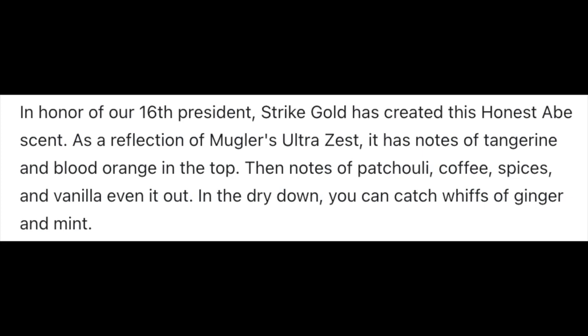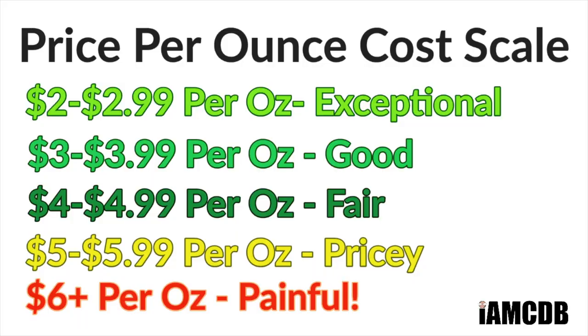As soon as you pop the top on the tub, a citrus punch in the face — it's just beautiful. It's got tangerine, blood orange, ginger, coffee, vanilla. Complex, but absolutely tremendous. If you like citrus scents, this is probably a winner for you. You can get it at Strike Gold Shave for $23 for five ounces, or $4.60 an ounce on our cost chart, which is a fair price.